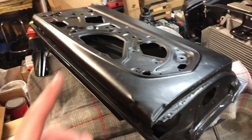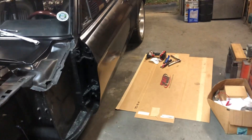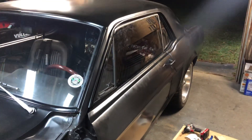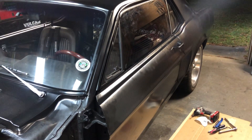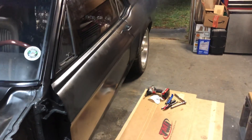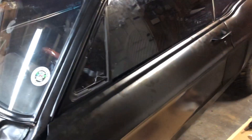I worked on this driver door — got the old one off. I still have to pull the mirror and drill a hole for the mirror on the new door. The new door is mounted and somewhat aligned, with the glass installed and the latch installed and all that. It's still not perfectly aligned, but it's better than the old door.